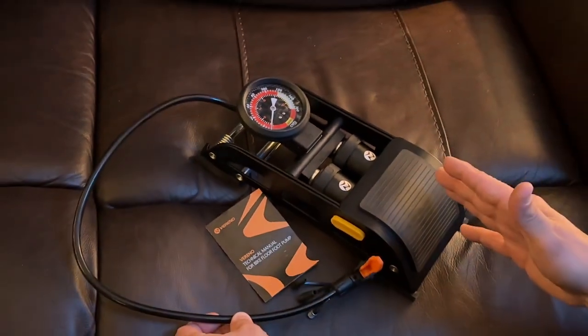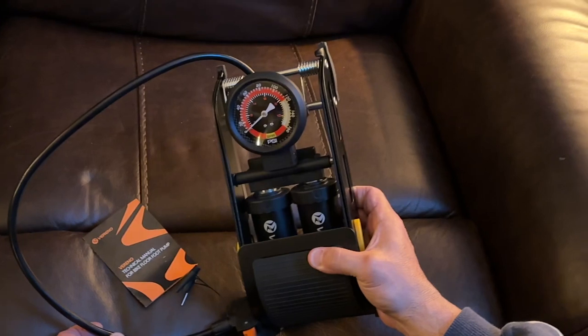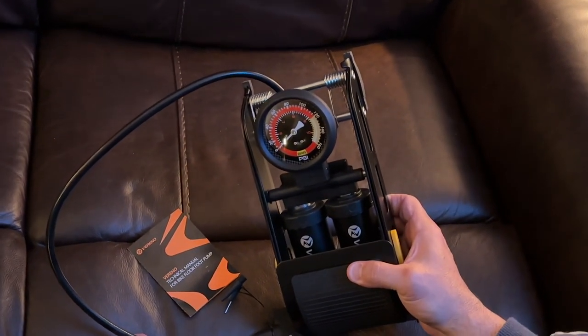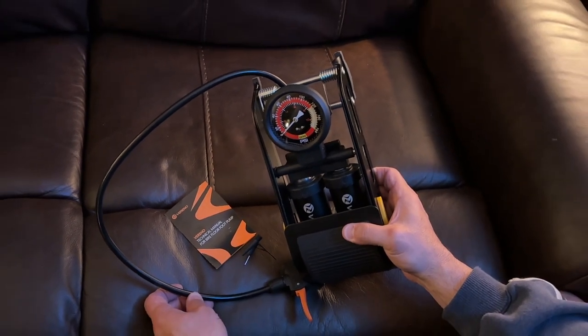One thing I was very impressed about is it can actually pump up your car tires. There are very few pumps out there that will allow you to pump up your car tires in an emergency.